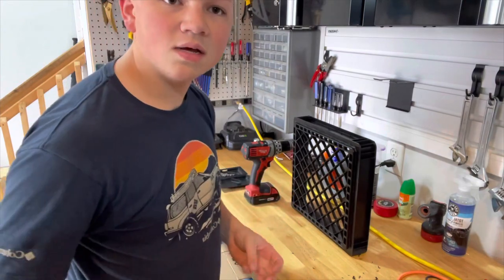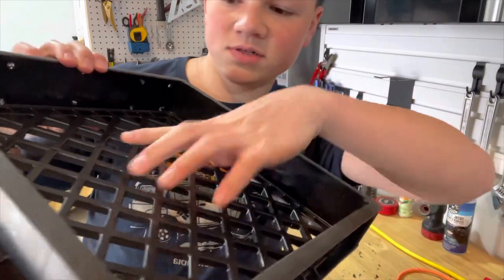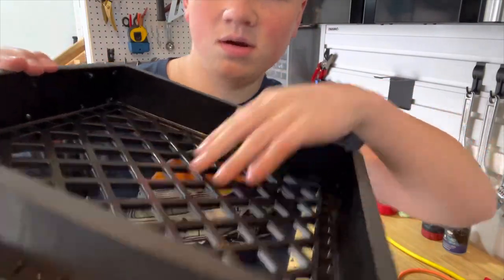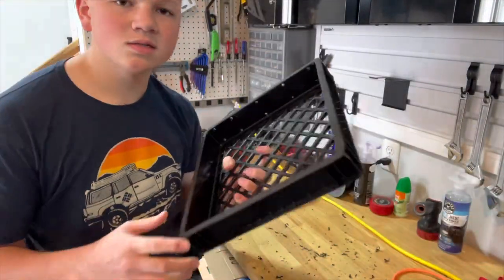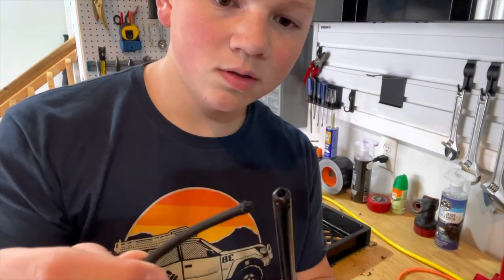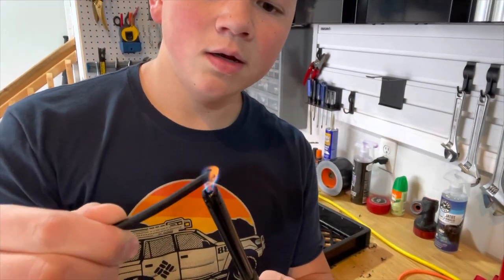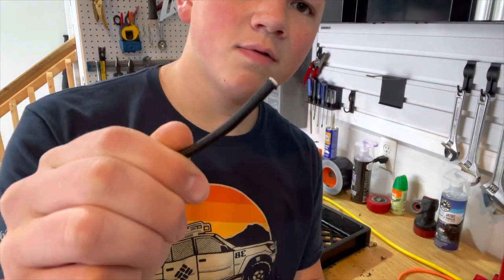I drilled an extra hole on the bottom so if there's any moisture that gets trapped down there, it can air out a little bit easier with those extra holes. We got all the holes drilled, and now it is time to start threading the bungee through. What you want to do is get a lighter and just hit the end so it doesn't fray.